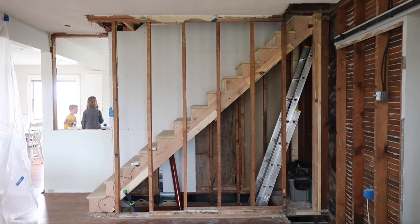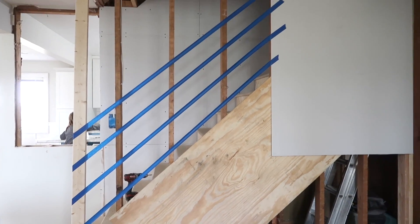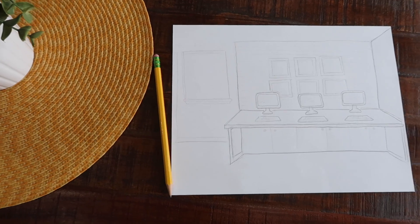There were some questions second guessing our decision to not do the open railing anymore. Tom's been second guessing that decision — he thinks we should still do it. So what we're going to do today is mock up what it would actually look like to do the open railing. We also have some other design questions to run by you. We'll start out with the staircase and then get to some other thoughts about this space too.